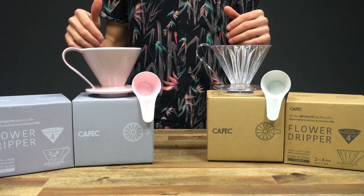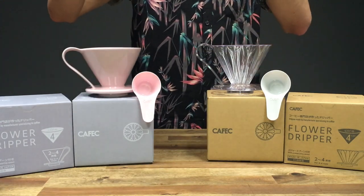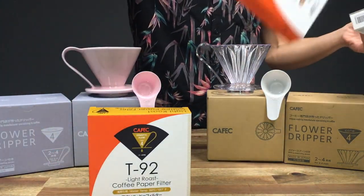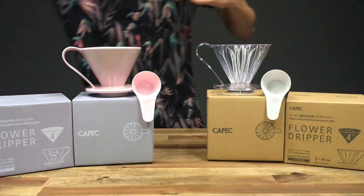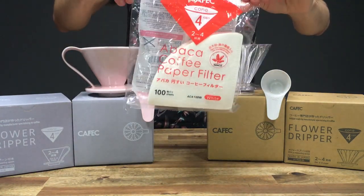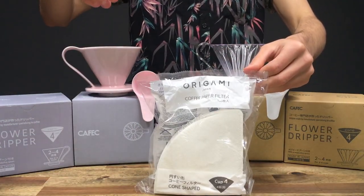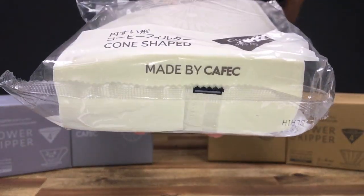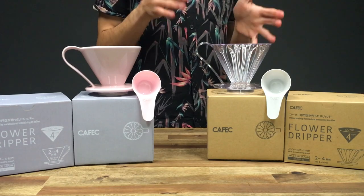Before we started stocking these flower drippers, we stocked their roast profile filters — the T92s, the T90s, and the T83. We've also been stocking the Abaker filter papers made by Kafec, and the Origami filter papers which are also made by Kafec.